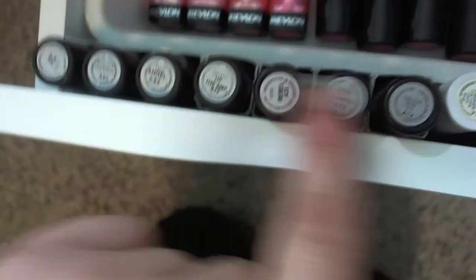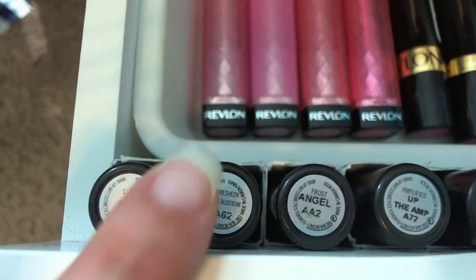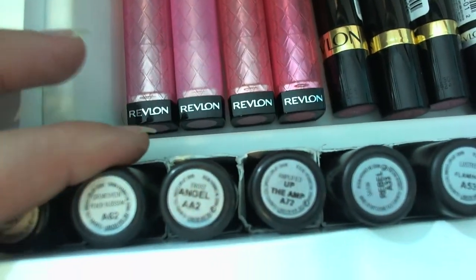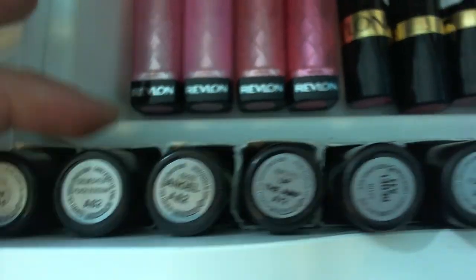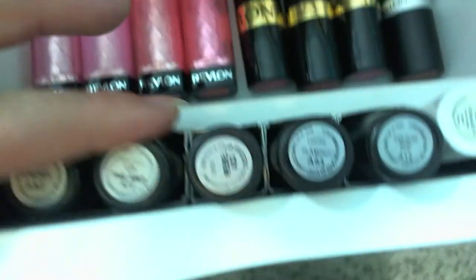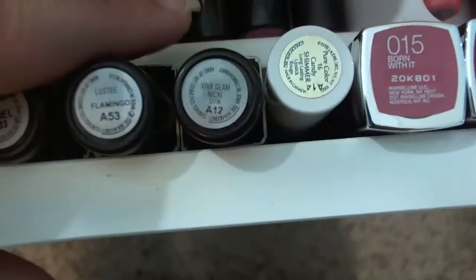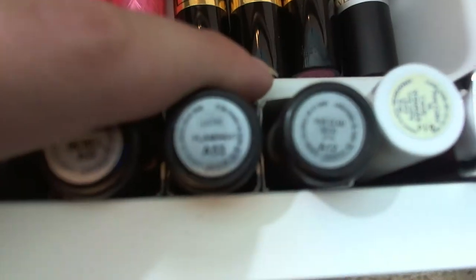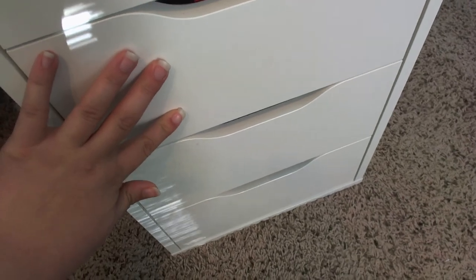I have seven MAC lipsticks: Hue — a pinky nude; Peach Blossom — also a pinky nude; Angel — a shimmery pink; Up the Amp — a vivid purple; Rebel — a dark burgundy-purple; Flamingo — a sheer coral; and Viva Glam Nicki — a bright neon pink. That's everything in the lip drawer.